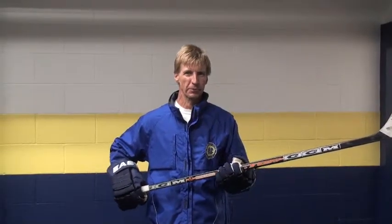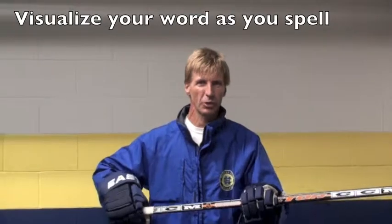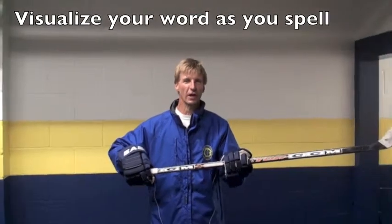At school you get spelling assignments — a list of words. If you don't, we can provide you with a list of words. Hands are out. You will spell out different terms in cursive writing.